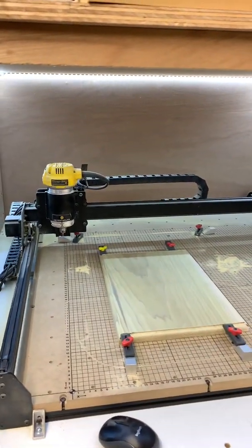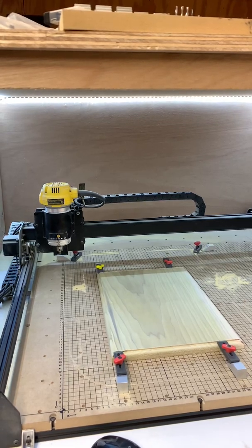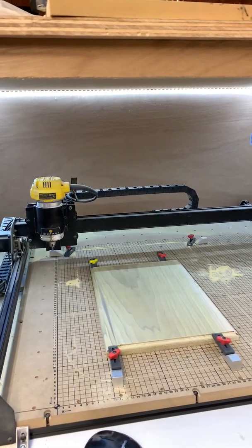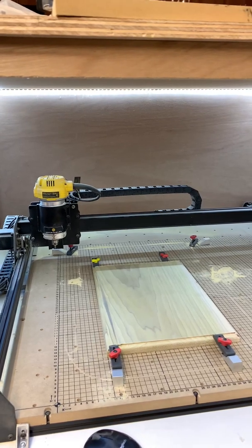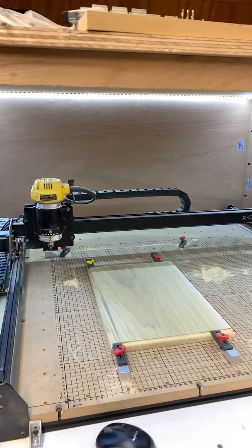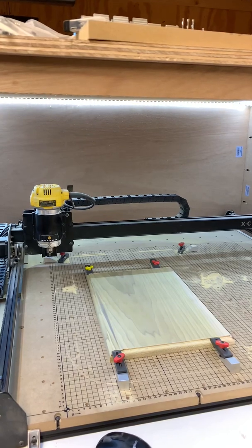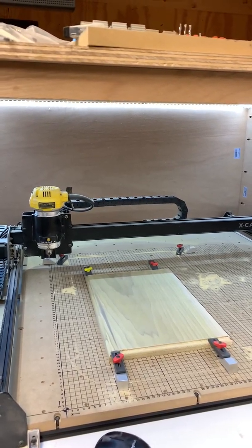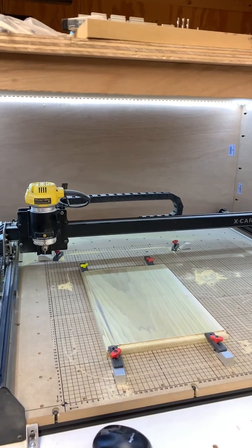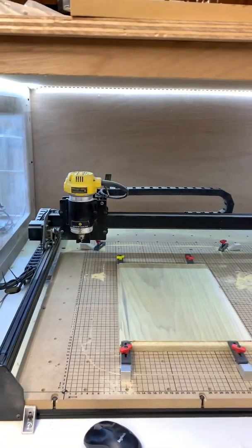Hey everybody, just now getting home from work. I told you guys I would take a video of the Z-axis probe — the Z probe for the Z-axis — and just kind of show you guys how it works. It is designed to identify the thickness of material and help set your depth for your Z-axis. Your programming tells you how deep you want to cut, but you've got to tell the machine where to start your cut — that's basically what I use the Z probe for.